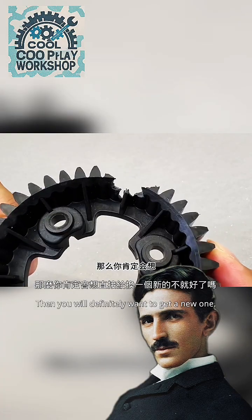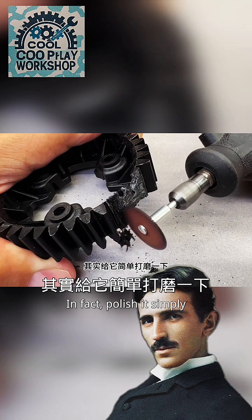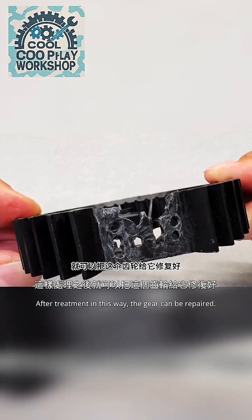This is a damaged gear. You might think you need to get a new one, but in fact, you can simply polish it, remove some burns, put a few more holes, and increase its contact surface. With this treatment, the gear can be repaired.